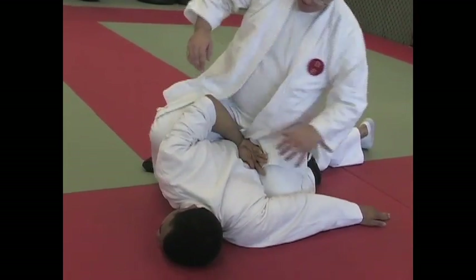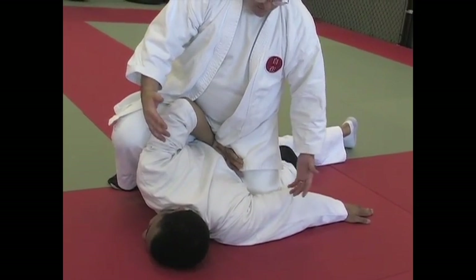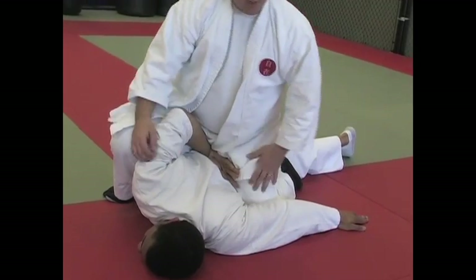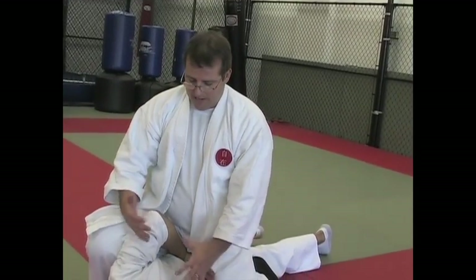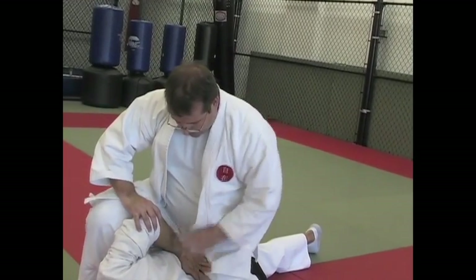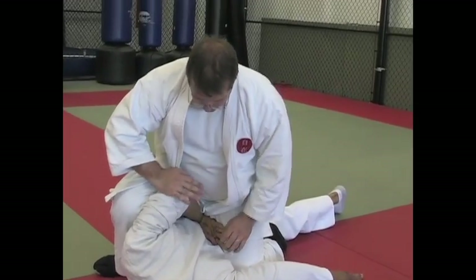Bring your other knee up slowly, trapping the arm. Notice both hands are free, his arm's bent in a chicken wing type of action — Kansetsu with the takeori — and both of your hands are free. Uke is rendered powerless in this position. Notice that the back of that hand is against the thigh. If I squeeze my knees together, that can apply more pressure onto the wrist.